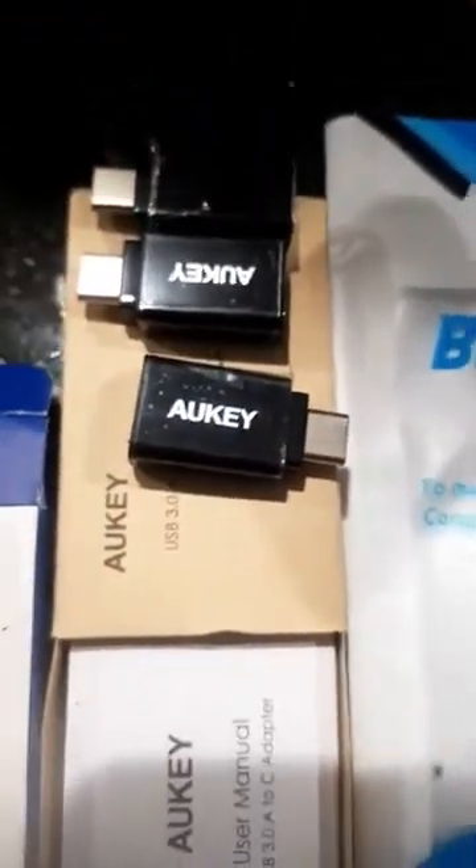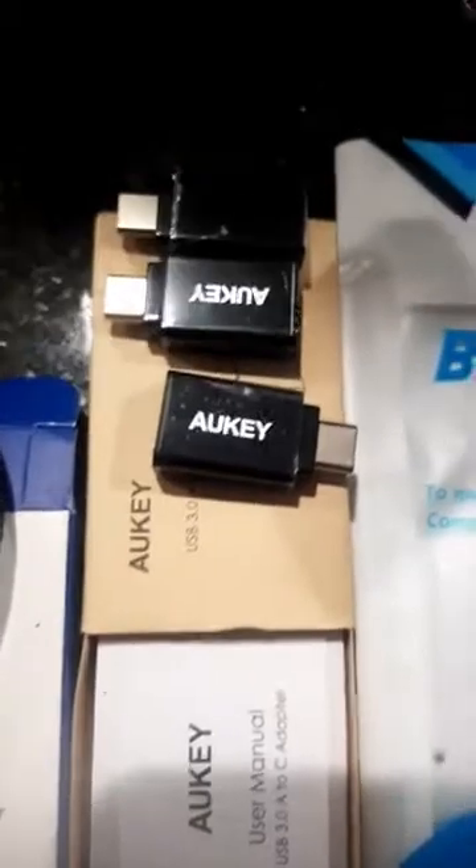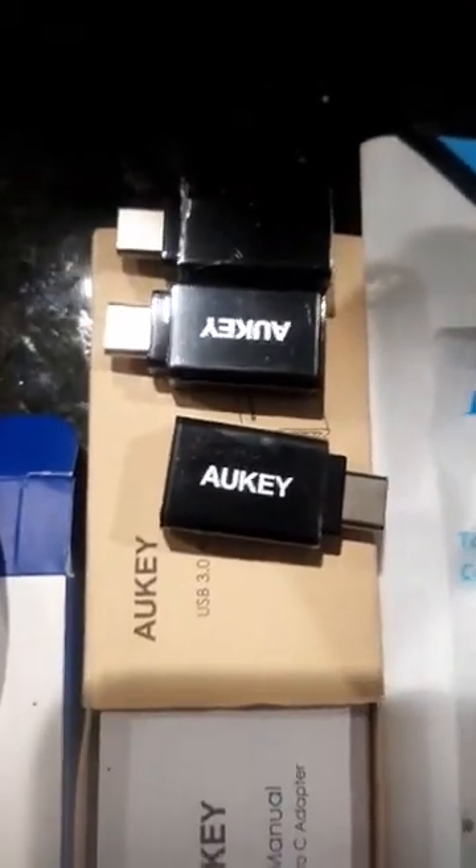The AU key also worked. Initially had some issues but I had to restart on this one, and this adapter also worked as well.